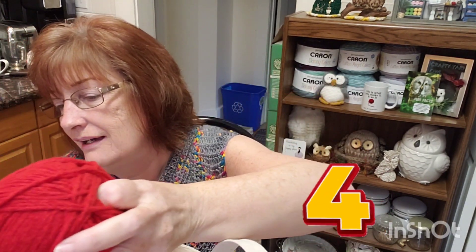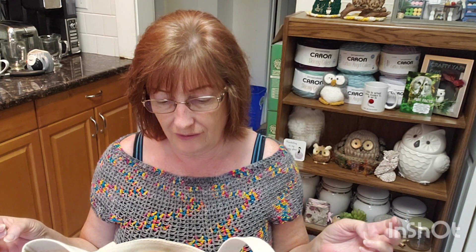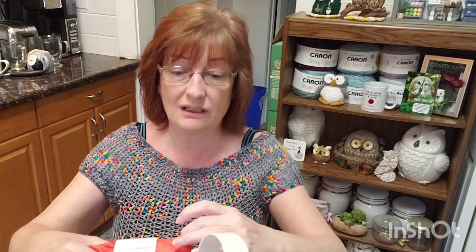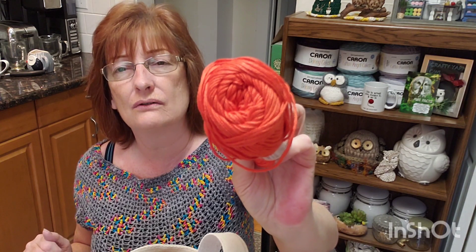Then Sarah told me about Truboo at Dollarama. I saw it there and the tag on the counter said five dollars, but I thought that didn't seem right — and when I went to the cash register they were four dollars. They only had two colors; one is this orangey color and it's actually a really pretty orange.